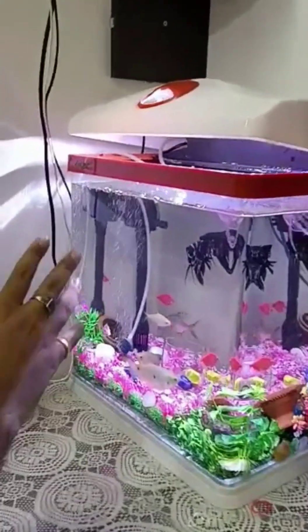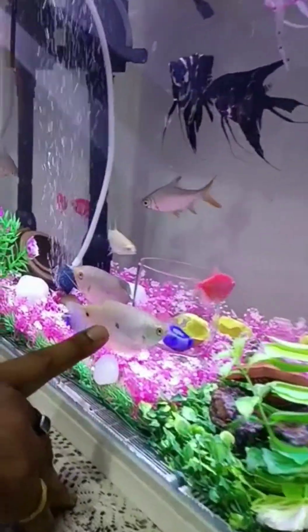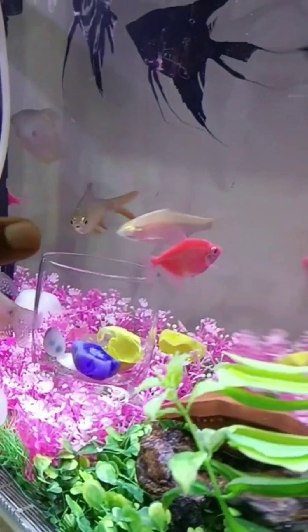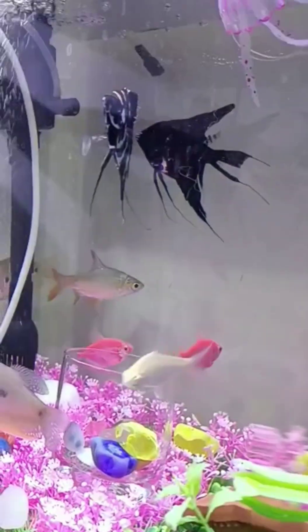This is my aquarium — how it was previously — and now how it looks. Looks good, very good, right? So these are my old fish, Gourami, and some new red-colored pieces I brought. This angel fish is a new one and it looks very clean.